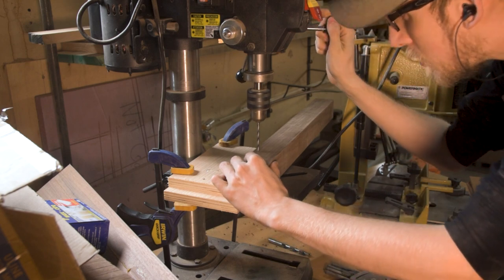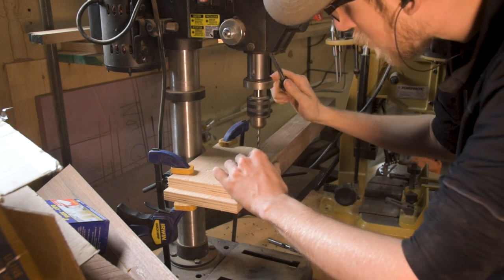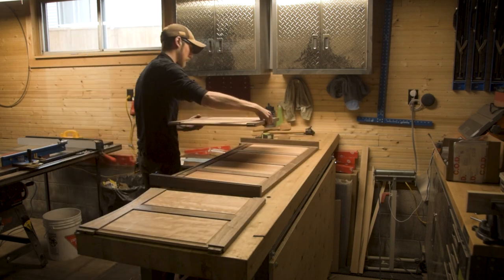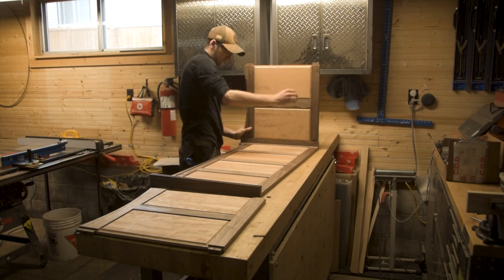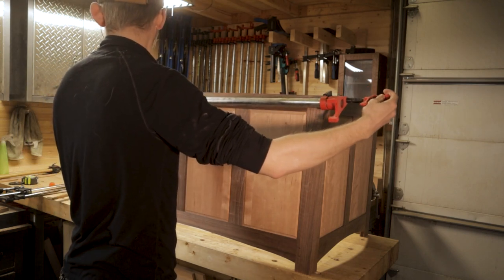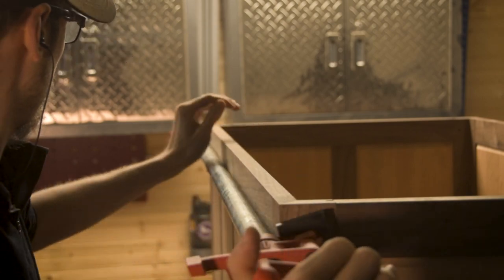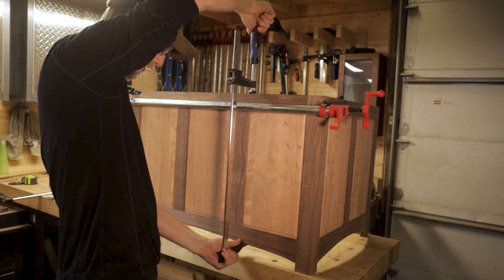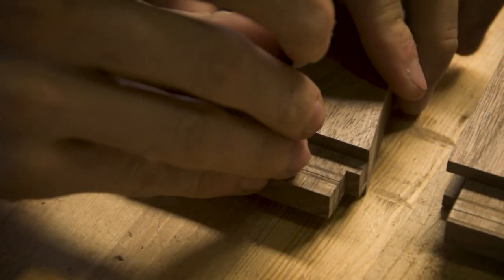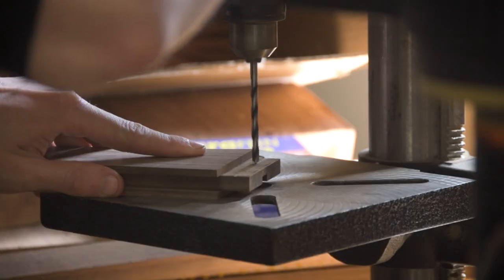To make the joinery extra strong and add visual interest, we're going to draw-bore all the mortise and tenon joinery. This is one area where I have some minor regrets — I went as small as 3/16ths of an inch on all these dowels, which meant they were very easy to break. The whole idea of draw-boring is applying force to the dowels to pull the joint together, but with small 3/16ths-inch dowels they quite often ended up breaking. There were some repairs to fix broken dowels, but overall it came together beautifully. I also made the dowels out of cherry, which brings in a little extra contrast.